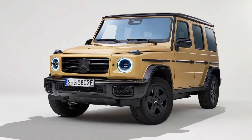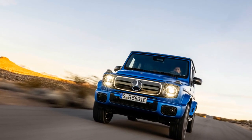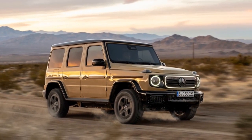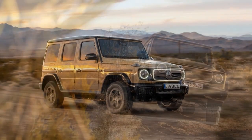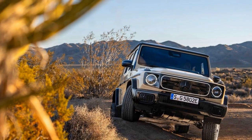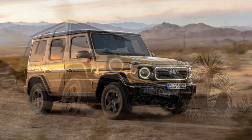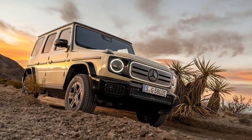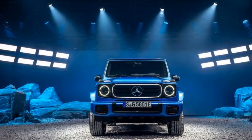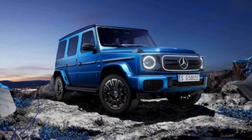The G580 also mimics the live rear axle articulation of its gas-powered counterparts with a De Dion rear end, similar to the setup in the eSprinter. The De Dion design combines aspects of a solid rear axle and an independent suspension, with centrally-mounted motors driving the wheels via half-shafts and CV joints, while a C-shaped solid axle connects both sides. This minimizes unsprung weight while maintaining the articulation valued by off-road enthusiasts — when one side goes up, the other side goes down. Like other G-class models, the G580 forgoes air springs, featuring a fixed ride height. On pavement, its top speed is capped at 112 mph, with the motor spinning at 14,500 rpm.